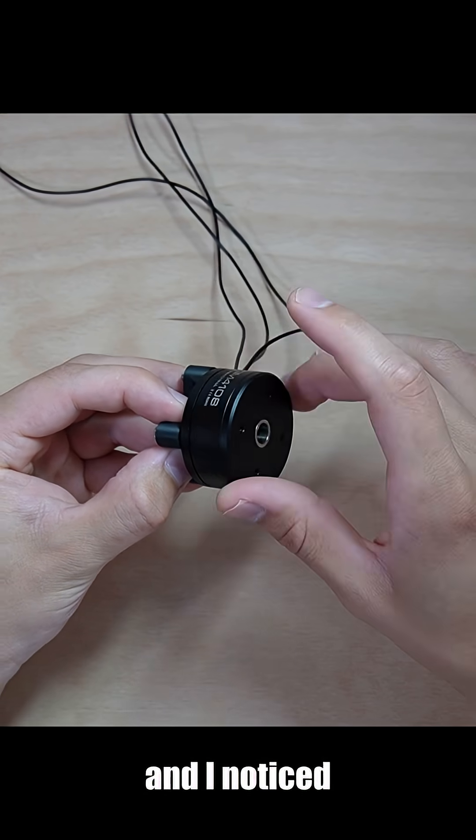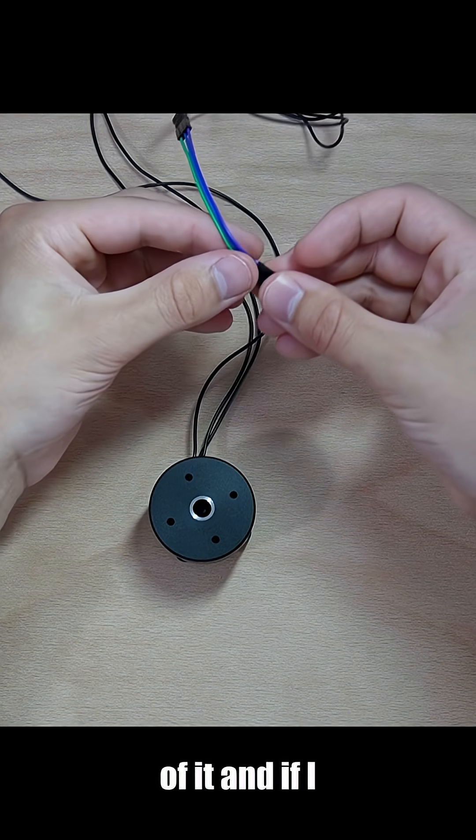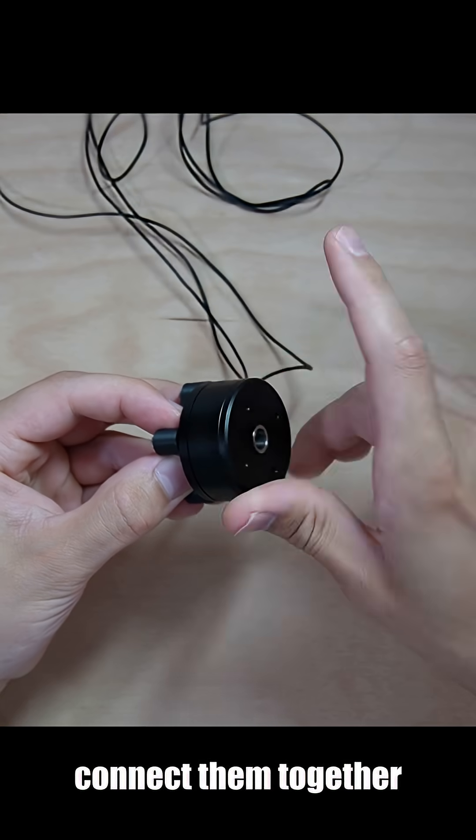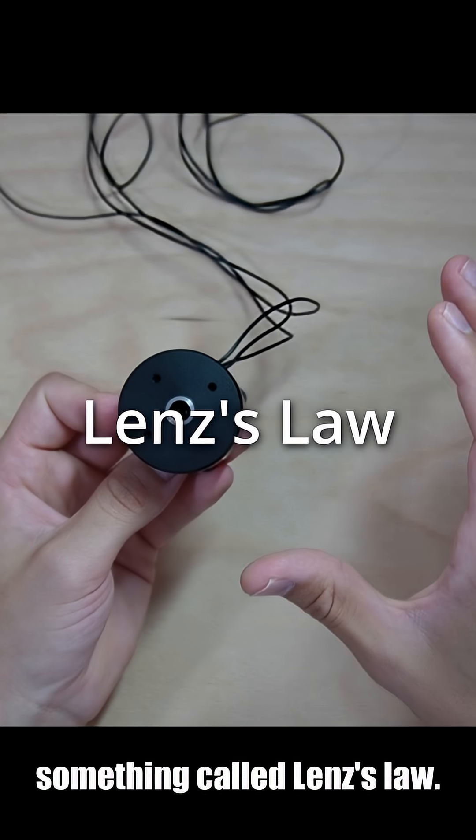I've been playing with this brushless DC motor and I noticed something interesting. The motor has three wires coming out of it, and if I connect them together, the motor gets very hard to turn. And this is because of something called Lenz's law.